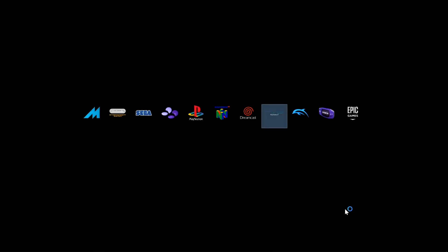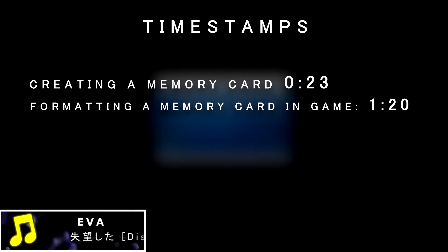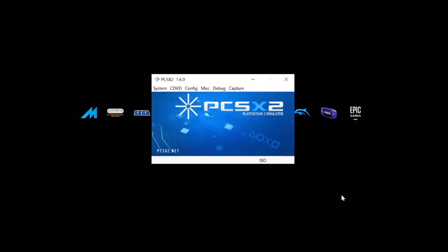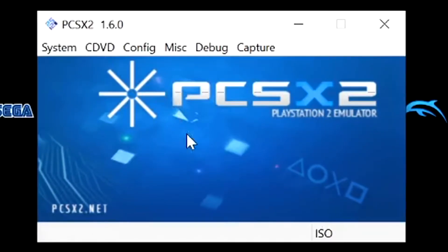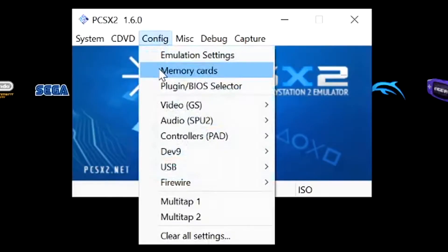Recently I made a very detailed video on how to set up and run PCSX2 emulator, however I did forget to mention one thing and that was configuring and formatting your memory cards. Formatting memory cards is very simple — it's exactly the same thing as what you used to have to do when you bought a new PS2 memory card for the PS2 console. It's been a long time and I'm sure plenty of people have forgotten how to do that, so I'm going to show you what you need to do in PCSX2 from scratch.